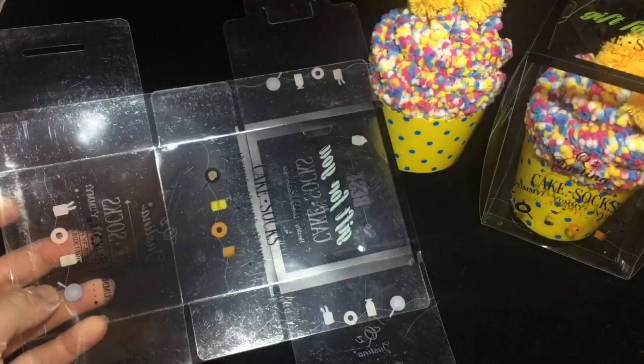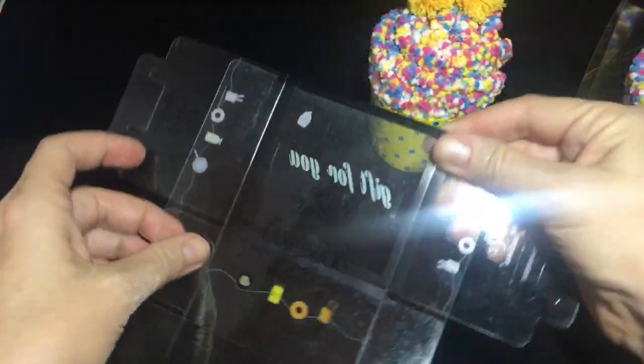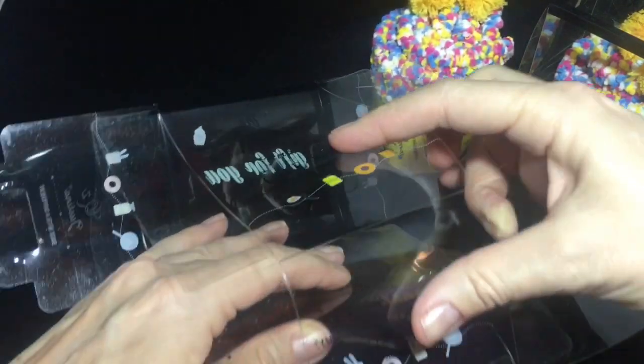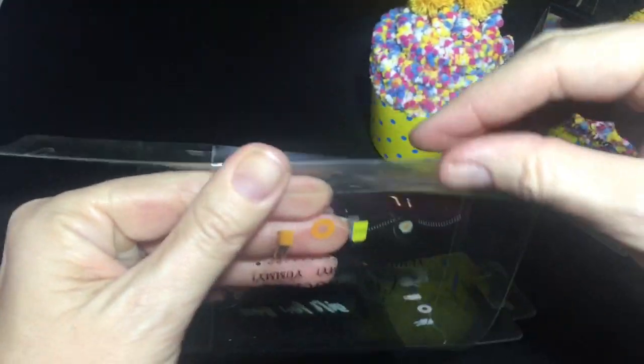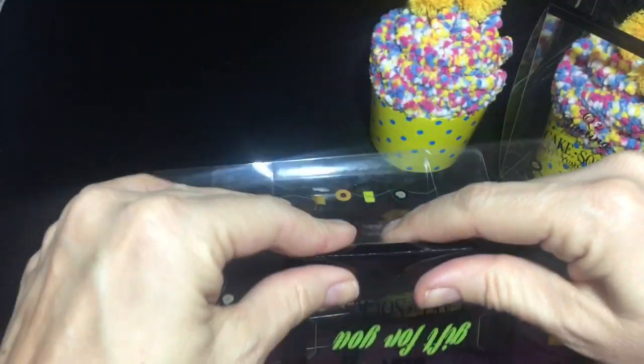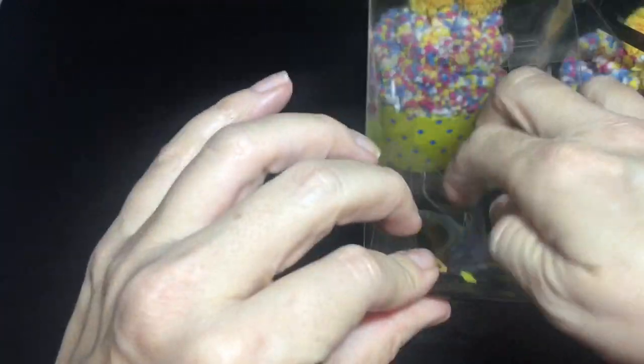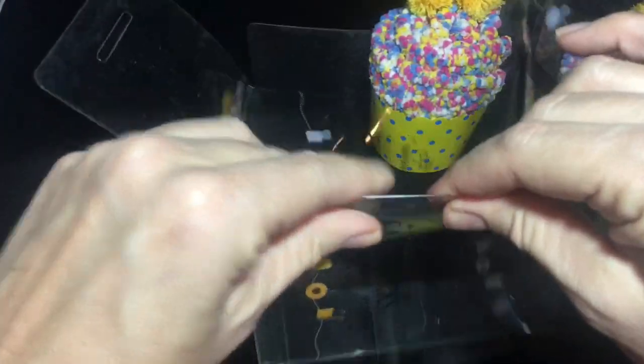The next thing we're going to do is create the box that your cupcake sock is going to go inside of. The first thing you want to do is crease all the edges of your plastic box. You're going to do this by pulling it apart and then taking each corner and creasing it right along the edges. Then do the sides — just take each side and crease it in. The top and the bottom also need to be creased. Each one of the sides and the top and bottom need to be done on both sides.